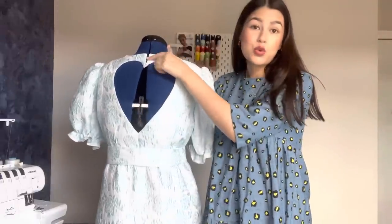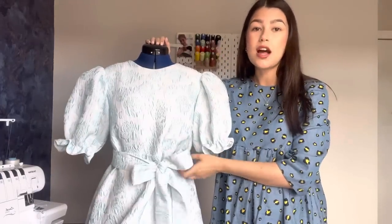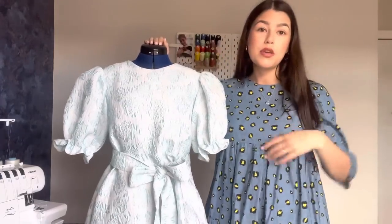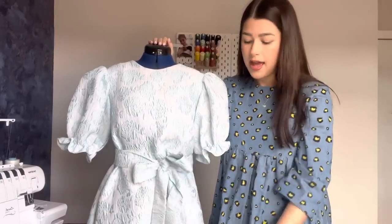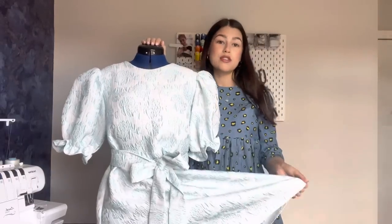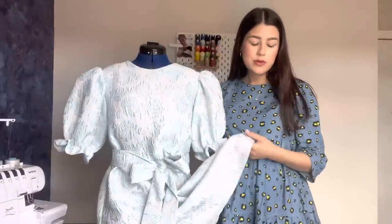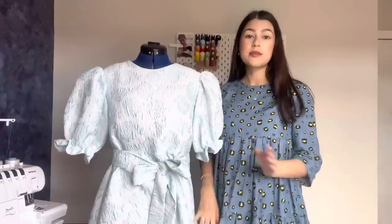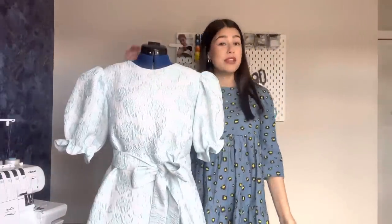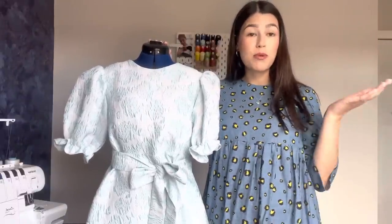I did do three hook and eye closures just to keep it sitting nicely together. I also added a waist tie — I just find at the minute that with my bump, bringing things in at the waist is quite flattering. And then for the bottom of the dress, the original pattern had a frill, so I did actually have that all cut out, but I tried the dress on without it and just didn't feel like it needed it. So in the end I just went for a straight hem and a straight skirt, and I think the whole garment feels really well balanced. It definitely gives me Cinderella slash Audrey Hepburn vibes — and what could be better than that?